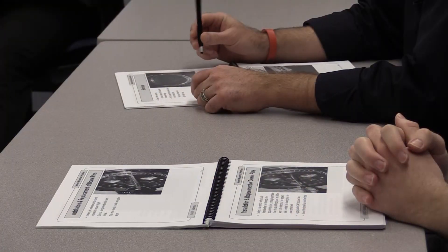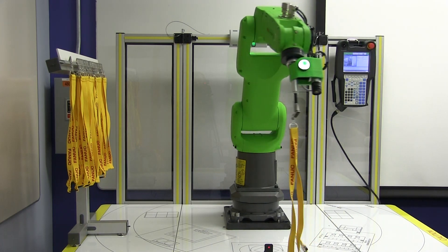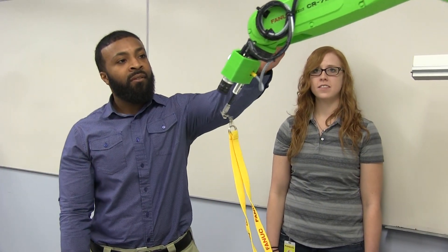In true FANUC fashion, they are now taking the collaborative robots to classrooms all around the country. We started putting the collaborative robots on our CERT cart, and that allows people to learn how to program the robots. The nice thing about using the collaborative robot is that students can work right alongside it.